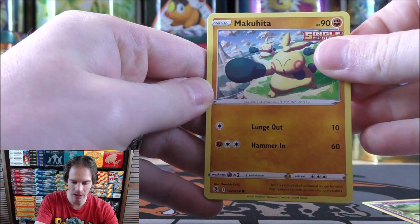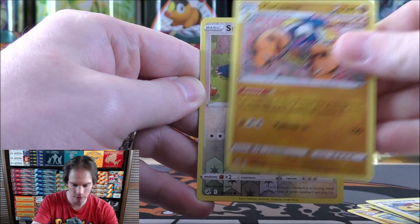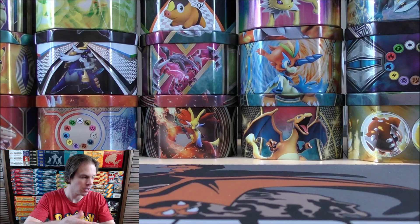Mawile starts the Fusion Strike pack. Makuhita, Panpour, Sewaddle, Skarmory, Water-type Energy, Farewell Bell, Lopunny, Hariyama, reverse holo Snorlax — sometimes Snorlax is a rare, but in this case just a common. And then Palossand as the rare in the pack.